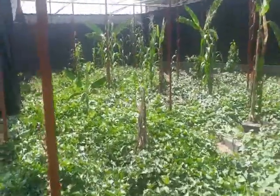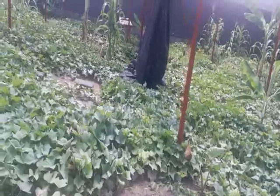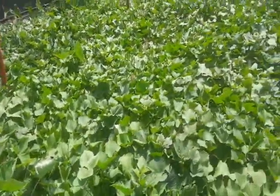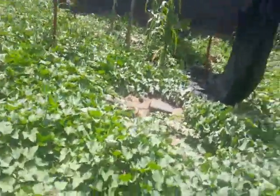By the end of this month, the farm will be covered and ready. We are about to stock our snails.